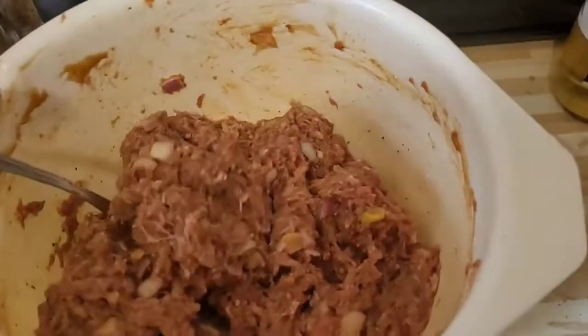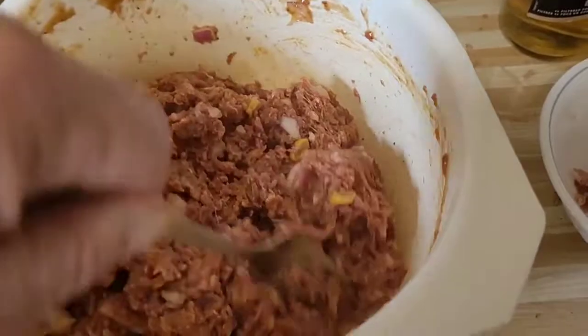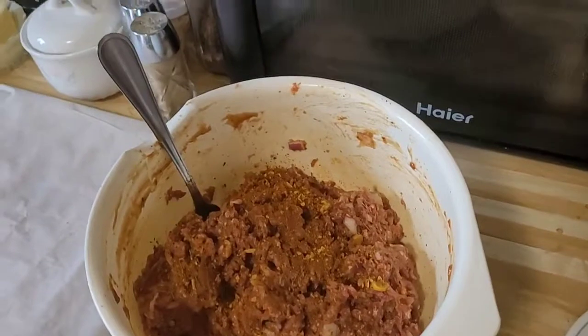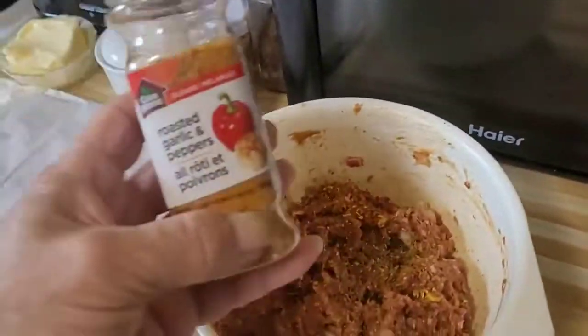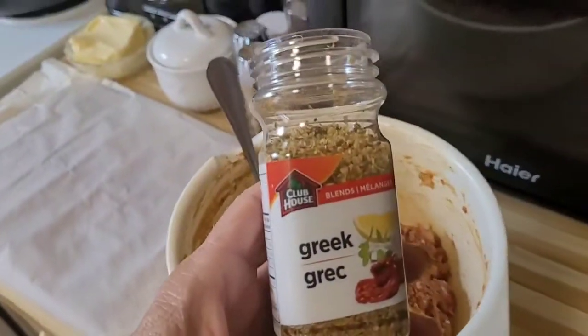We're back, just got done mixing everything up. Three tablespoons of barbecue sauce and one egg to hold it all together. I'm going to add just a little more Cajun, a wee bit more Italian spice, a little sprinkle of roasted garlic and pepper, and a little more Greek spice.